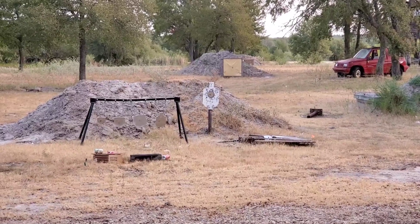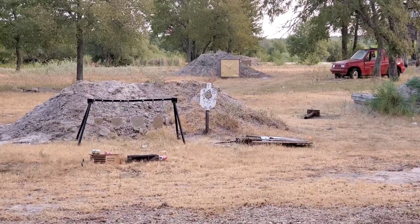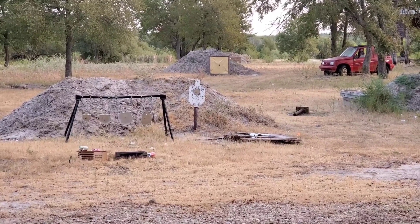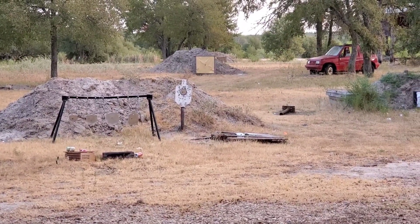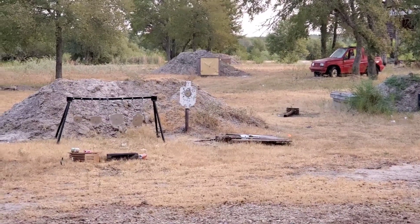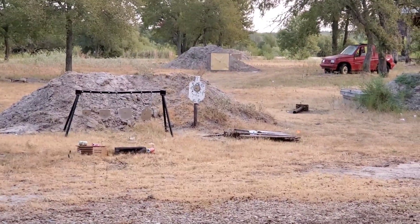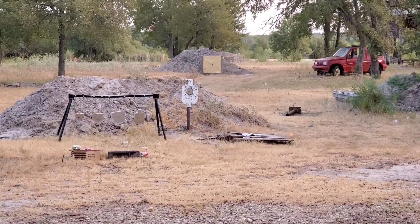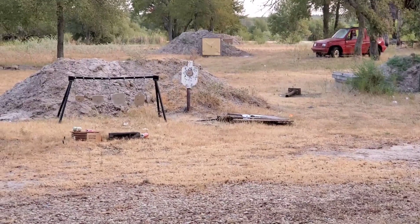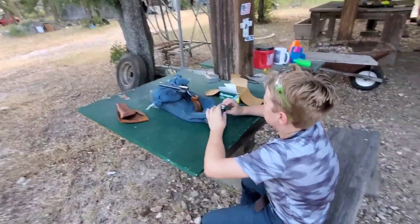I got this gun. I was going to try to do double action inside. We started off pretty good, then it got a little blurry.